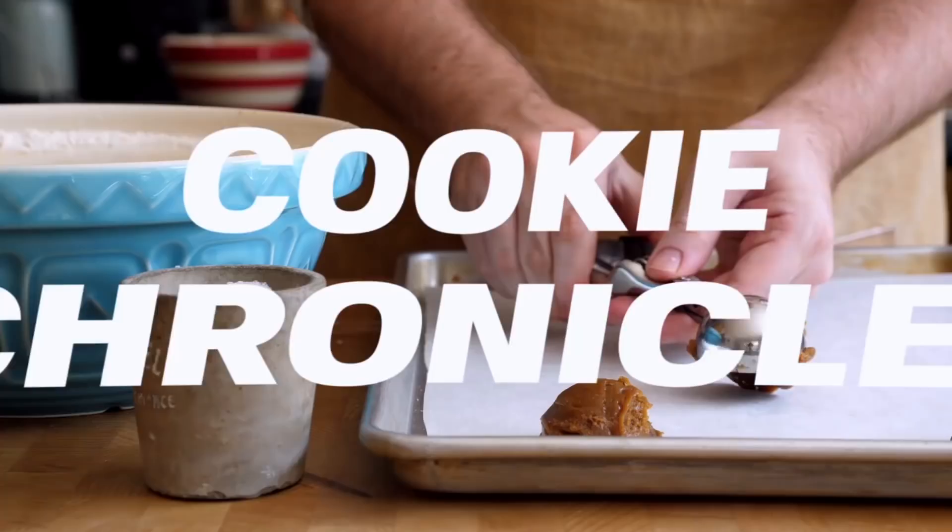Hey guys, it's Ed. Welcome back to the kitchen. Today we need to talk about cookies — and a lot of cookies.